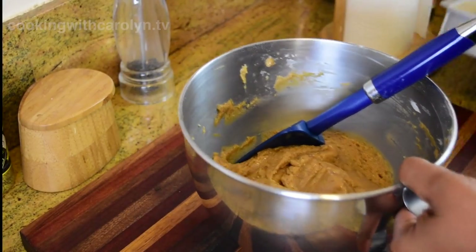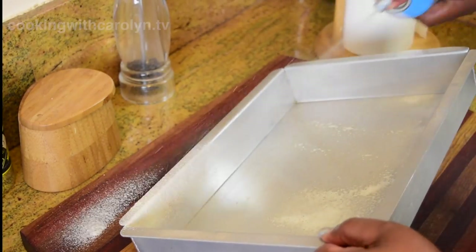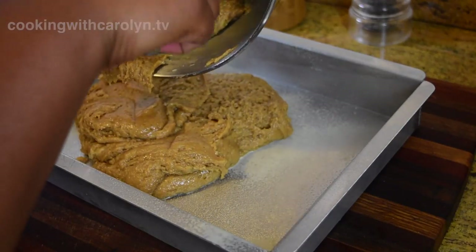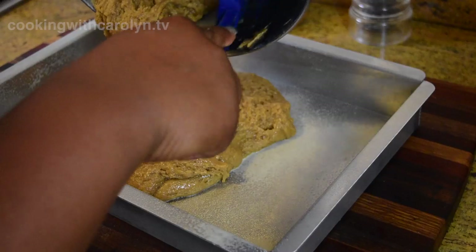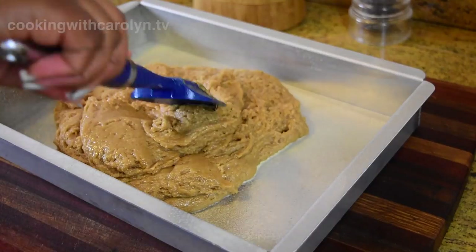Our dough is done. I'm just going to set that aside really quick so I can spray a 9x13 baking dish with some baking spray on all the sides and the bottom. Then we're just going to pour that dough right into the baking dish — you do need to spread it. You can see the texture of this dough right away. Note that this video was shot before I revised the recipe a final time, so your dough will be slightly looser, but I just wanted the best ending product. Make sure you take your dough and spread it with the back of the spatula from the center to all of the corners.